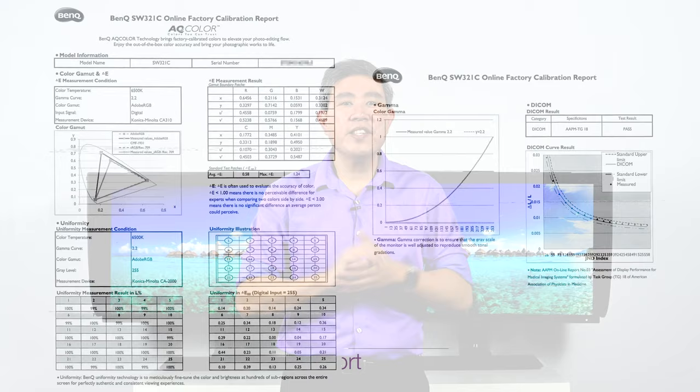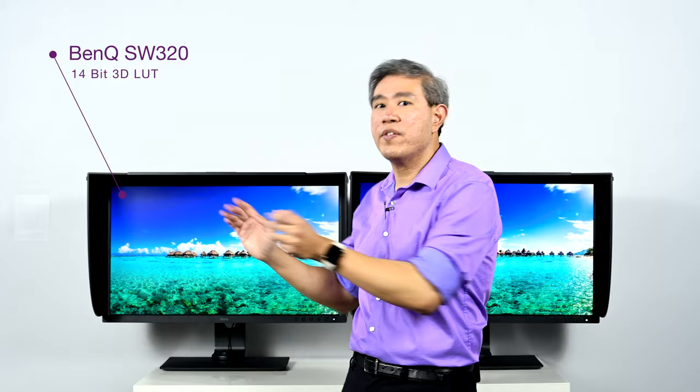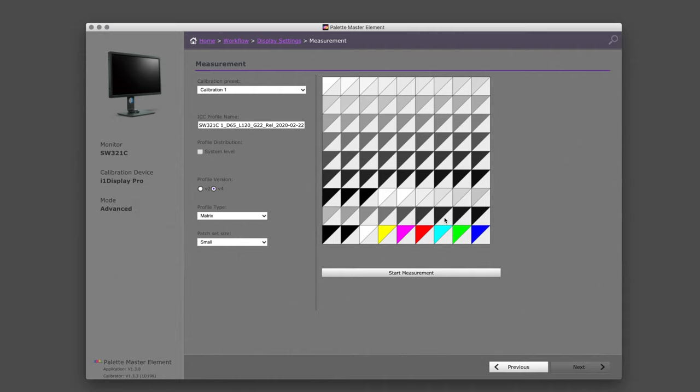Both displays support hardware calibration and have a 3D LUT built into the display. However, these LUTs have been upgraded: the SW320 uses a 14-bit 3D LUT, while the SW321C has been upgraded to a 16-bit 3D LUT — giving you two more bits to reference color, meaning a lot more colors available on this panel. Additionally, BenQ have opened up the 3D LUT on the SW321C to third-party software, so you can use Lightspace or CalMAN to run calibrations, which is not possible with the SW320.